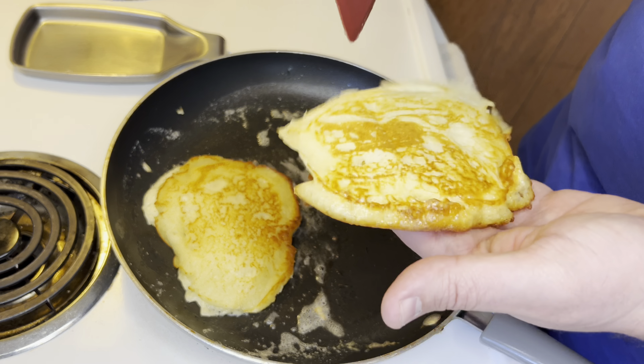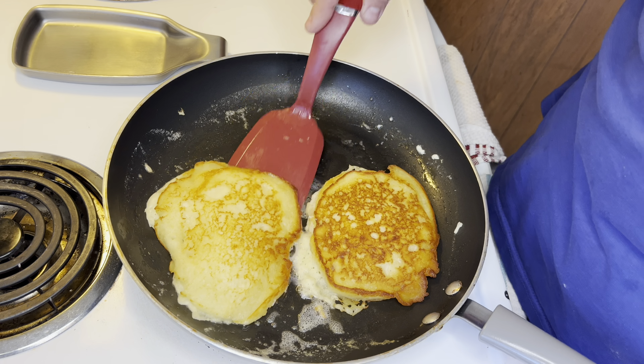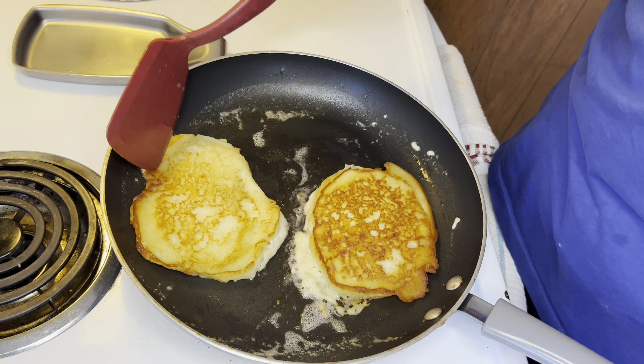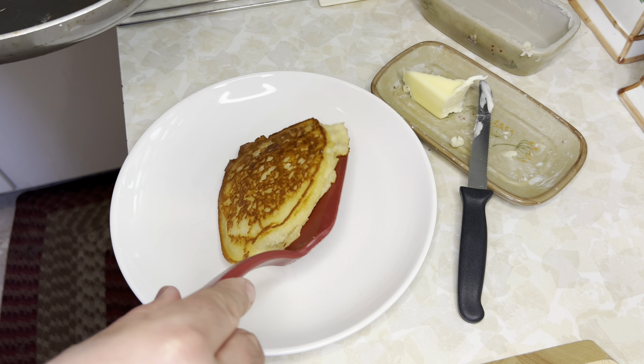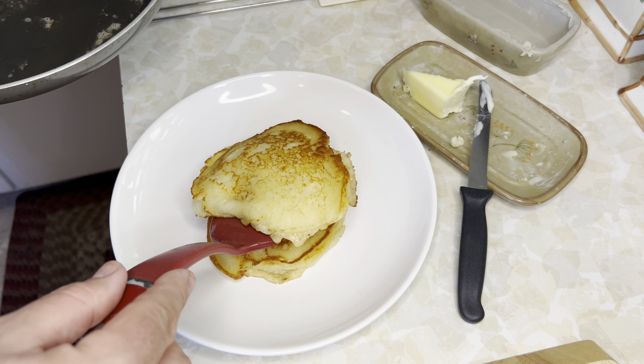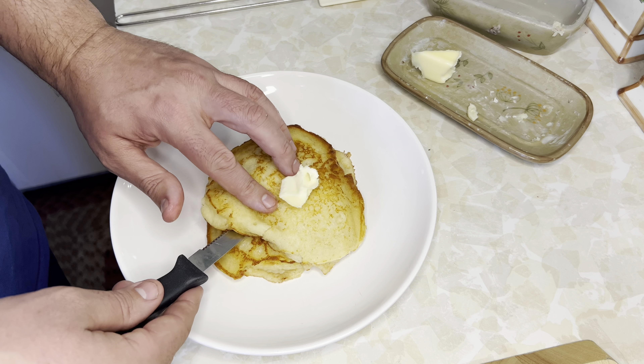The key thing with buttermilk pancakes is you just want the middle cooked all the way through. If the texture on both sides is pretty much the same, it's fully cooked and done. Plate it up — put some sugar on these, some butter, and of course some Vermont maple syrup. The real deal.